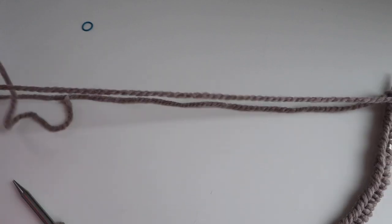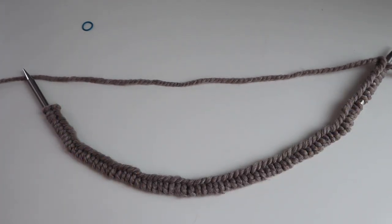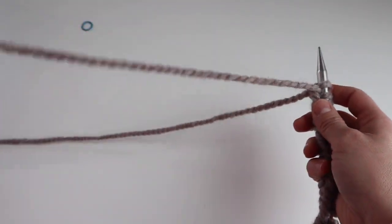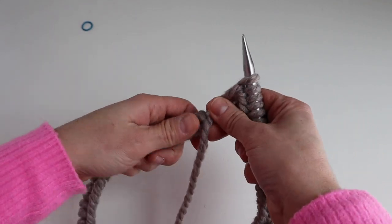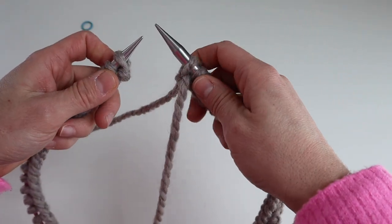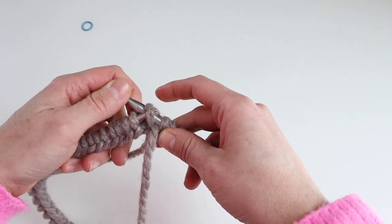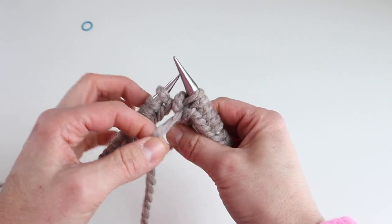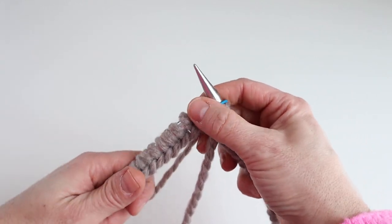Now we're going to join the work in the round, but first make sure your stitches aren't twisted. I like to lay the work flat and make sure the cast-on edge is on the inside. You're going to cast on one extra stitch because we're going to end up dropping it. To join, take that first stitch on the left-hand needle, slide it over to the right, then take the first stitch that was on the right-hand needle and slip it over that stitch, drop it, pull the yarn, and put your stitch marker on. Now we're ready to do one-by-one rib in the round.